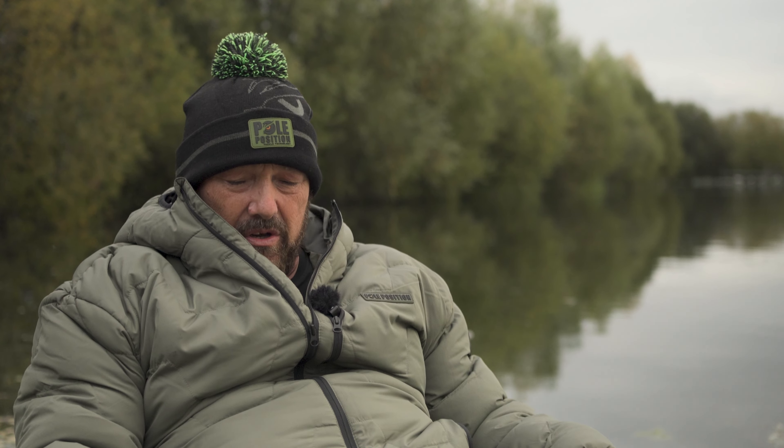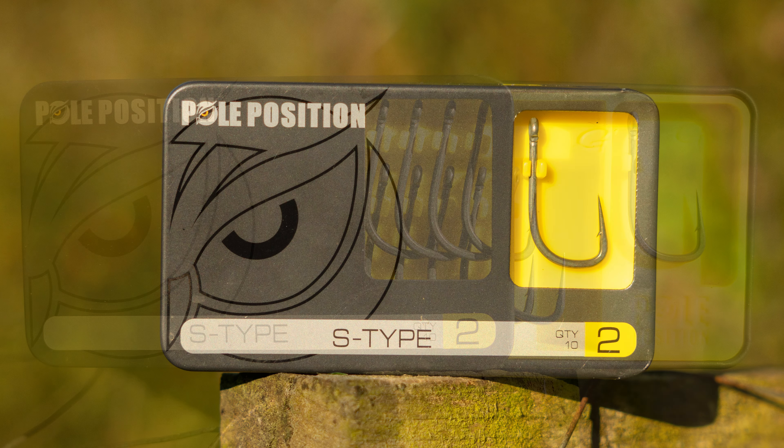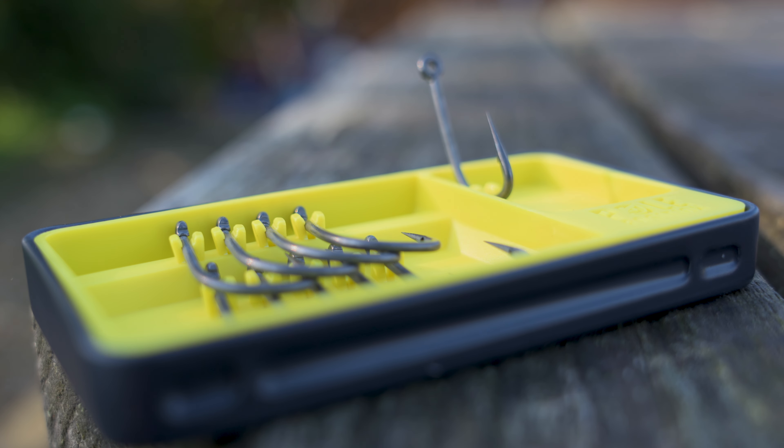So let's jump into the range that we do. All our hooks come in this packaging. Something I absolutely love about this is that because each individual hook is mounted, the points don't blunt — something very very important.